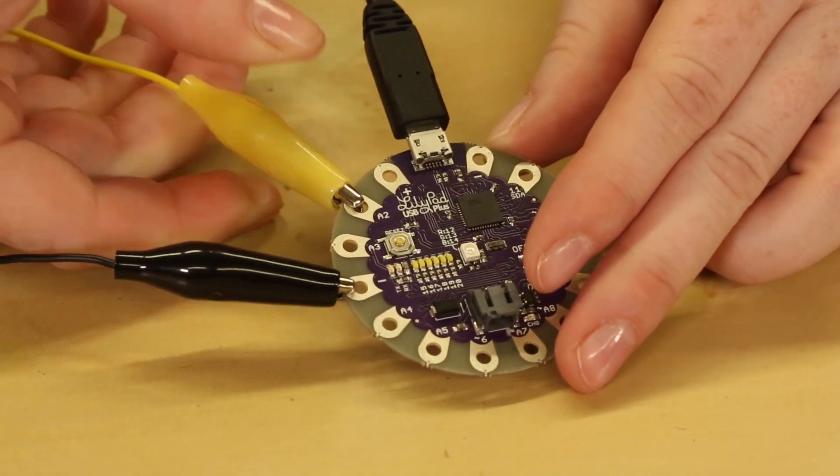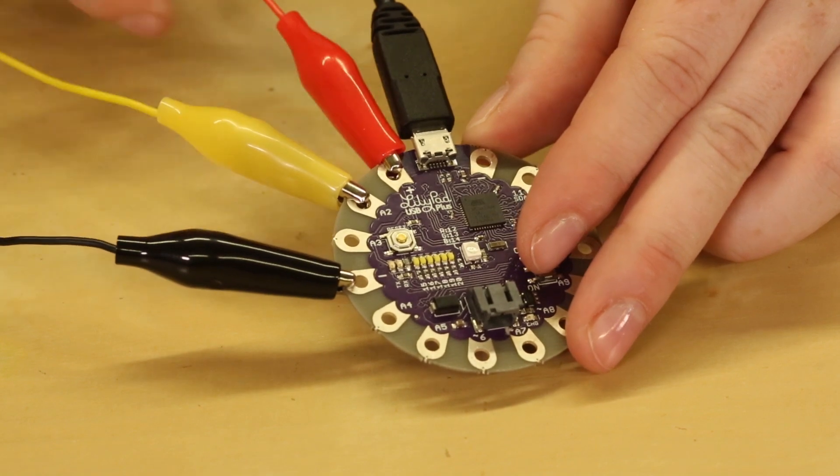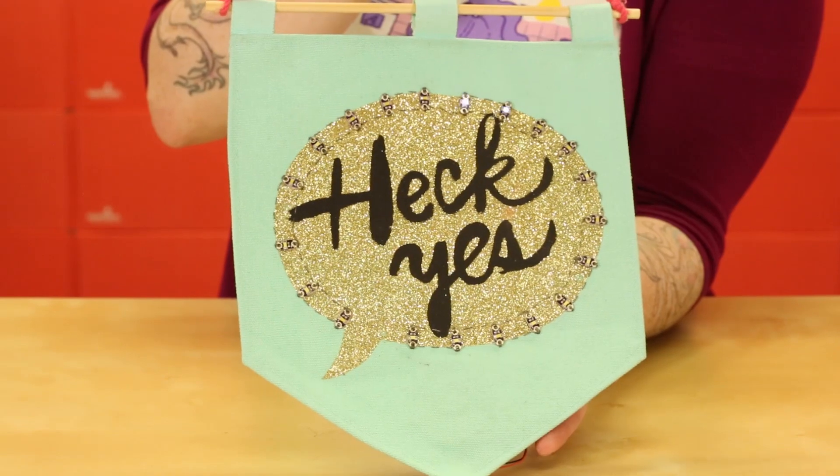To quickly prototype a project, you can use alligator clips to temporarily connect sensors, LEDs, or other sewable modules. When you're finished prototyping, replace these connections with conductive thread. For more information on how to use the LilyPad USB Plus, visit sparkfun.com. We have a hookup guide, example code, and even an activity guide to try it.